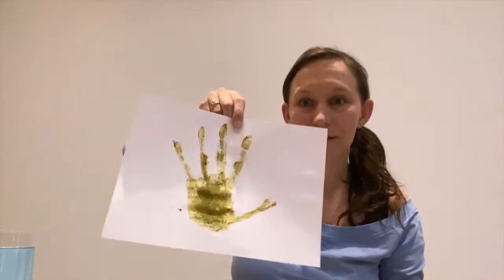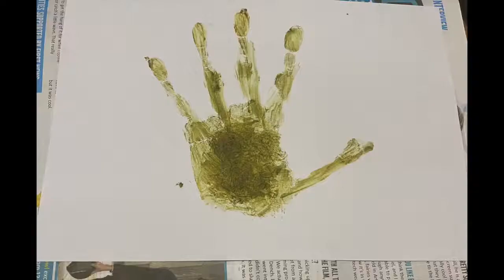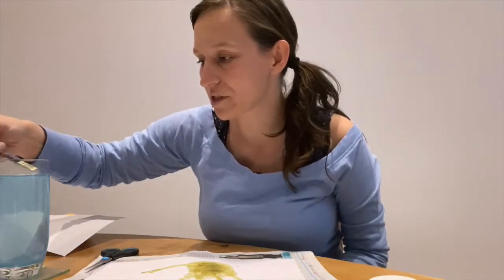So I have got my handprint ready for the next step. Before I do anything else, I'm going to go and wash my hands. Okay, I'm back and I've washed my hands so they're clean now and I'm not going to make a mess anywhere.